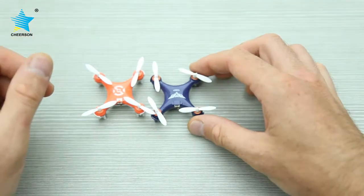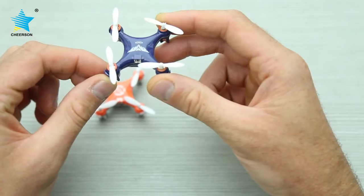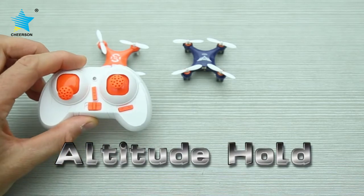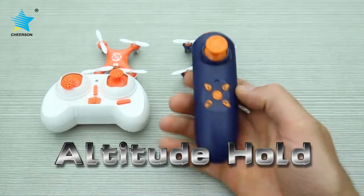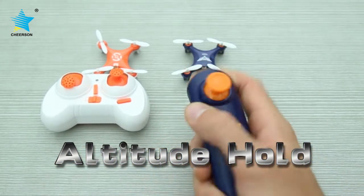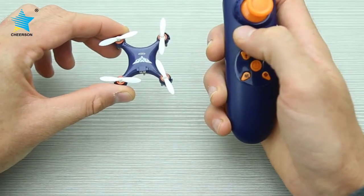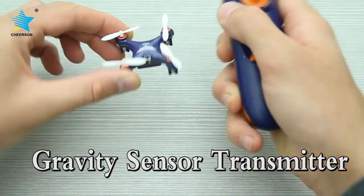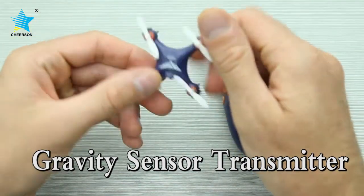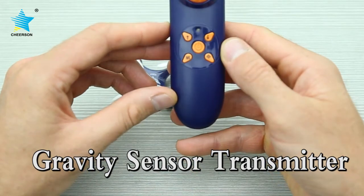The dimensions are the same; however, the new CX-10 SD has altitude control. Another interesting thing is the new controller — this is the CX-10 original controller, and this is the CX-10 SD new controller, which is based on gravity sensing control. The directional movement of the drone can be controlled by moving the transmitter forward, backwards, left, and right. The drone itself can do flips and rolls, and we have added auto takeoff and auto landing buttons too.